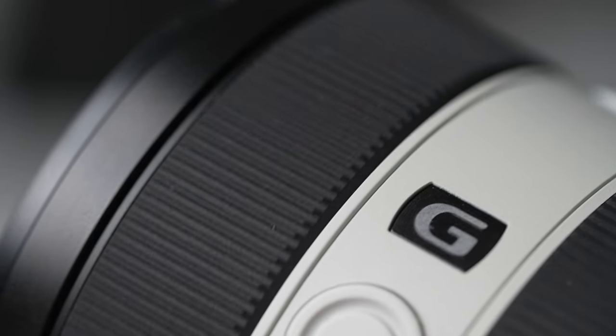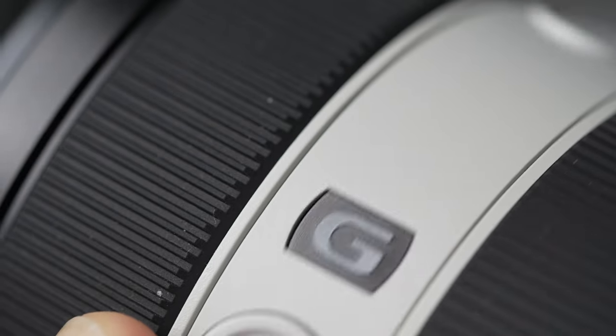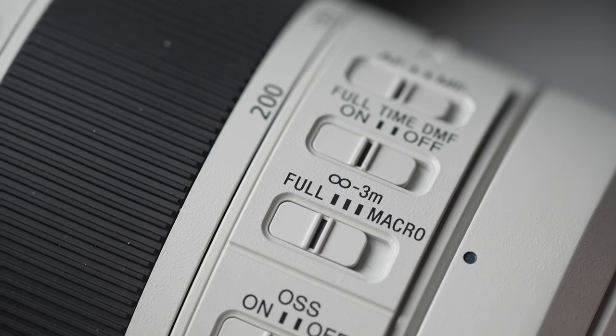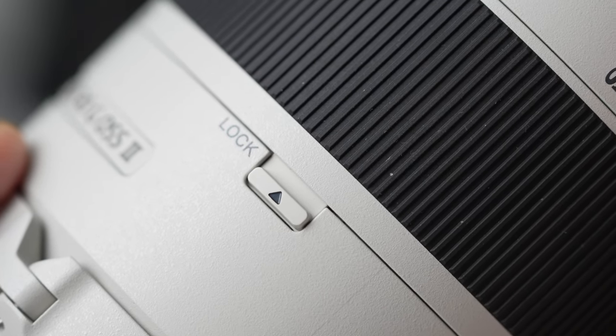Up front you've got your focus ring, and at the back is your zoom ring, so everything fits in your hand intuitively. In terms of buttons and switches, we've got not one, not two, but three customizable focus hold buttons. We've got an auto-manual focus switch, a full-time manual focus override switch — a fantastic feature — and a focus limiting switch with three positions. Of course, optical steady shot image stabilization is built in with three modes, and there's also a little lock switch so it doesn't creep when you're on the move.